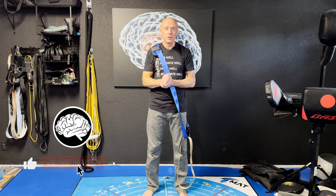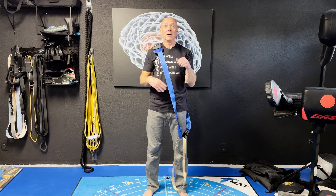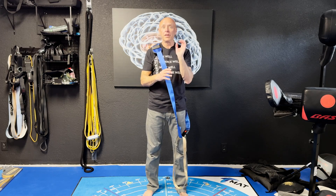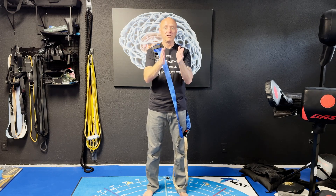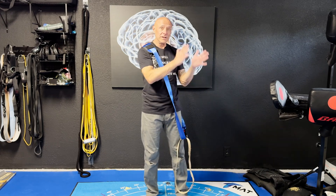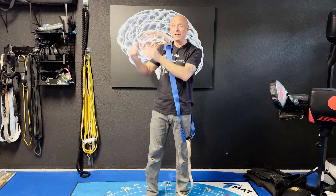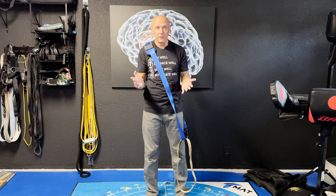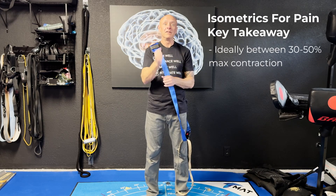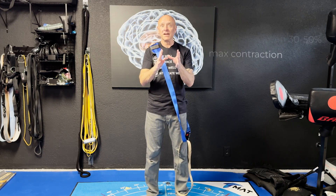When we're doing isometrics for pain, we have a contraction intensity that should be between 30% and 50%. Most of the research that shows the best results is between 40% and 50%. If you're in the 10% to 25% range, it doesn't do much. If you are in the 80% to 100% — max effort — it also doesn't do very much, probably because it's too threatening. So the sweet spot for isometric contractions for pain relief is 30% to 50% of your maximum.